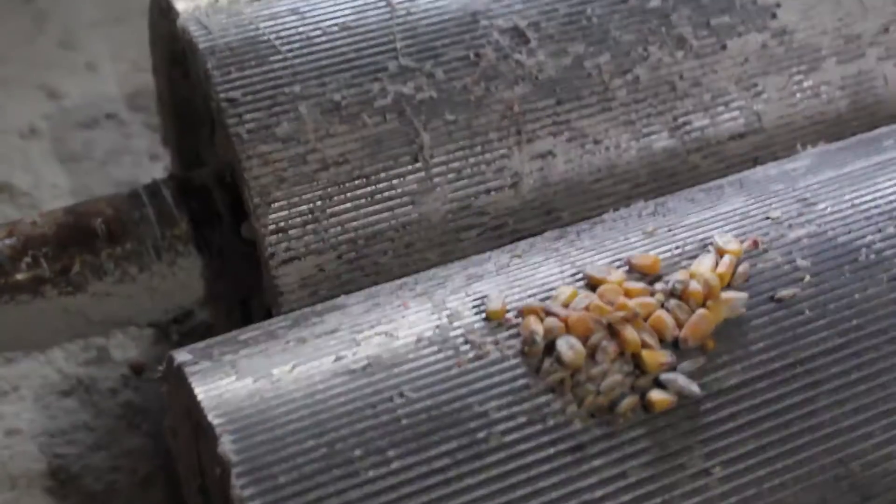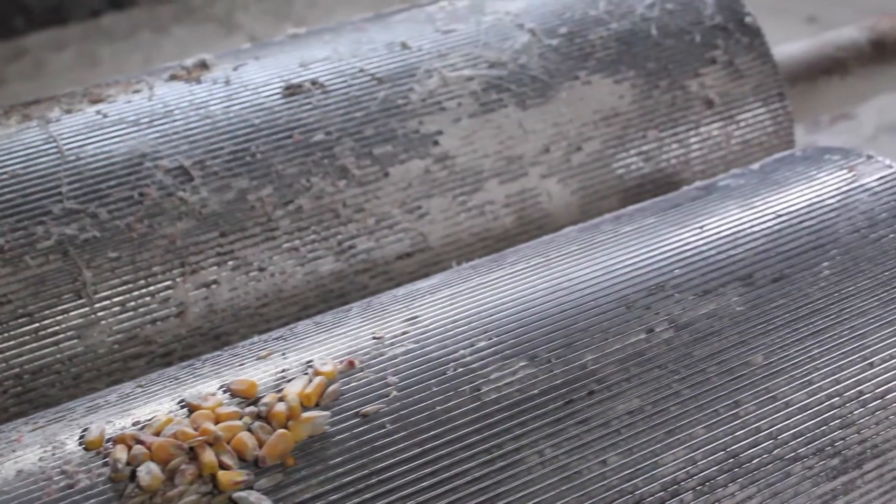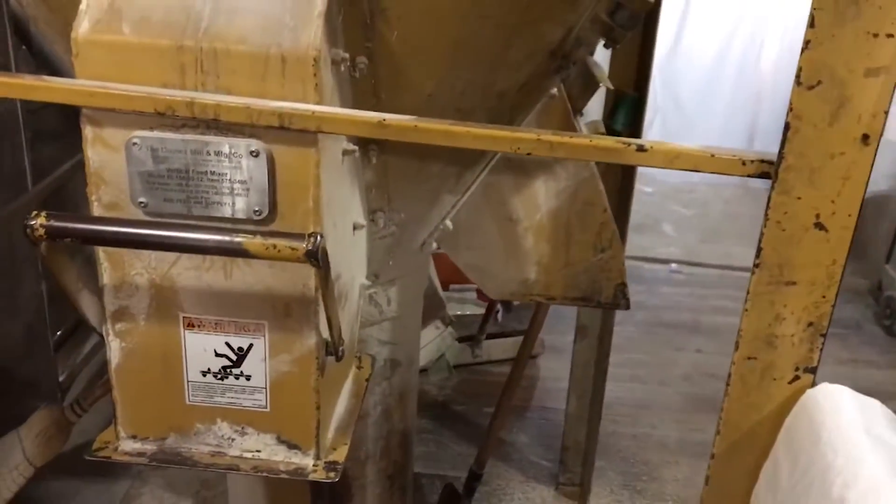After the corn goes into the floor grate, these large rollers crush and grind the corn inside the hammer mill. The ground corn is then sent to a feed mixer.